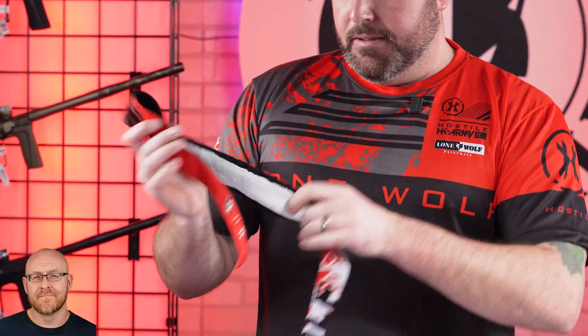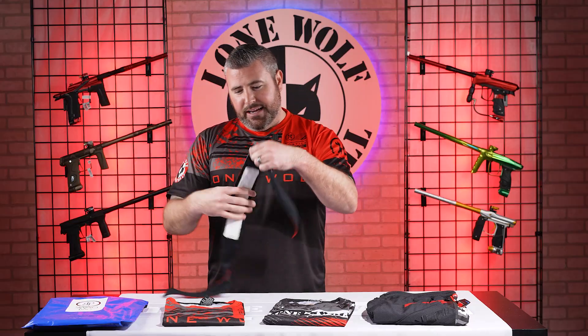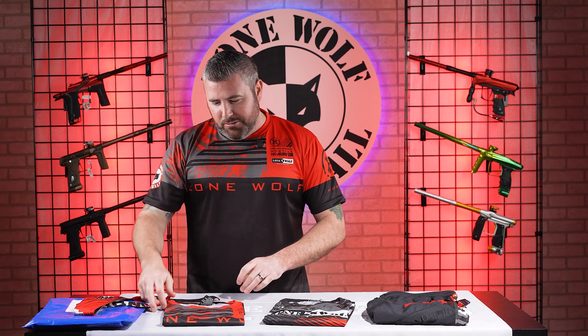Super crispy, very clean. The white and the black and the red look really, really nice together. And that terry cloth is thick — that's not a thin layer of material. That's going to absorb some sweat. If you guys want to add a little swag above your goggle system, pick up one of the brand new Lone Wolf HK collab headbands. Shout out to HK — those California boys know what's going on.